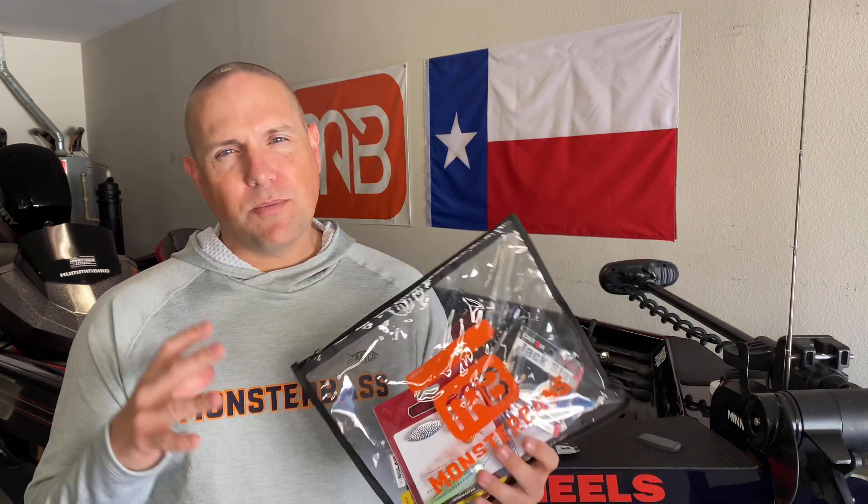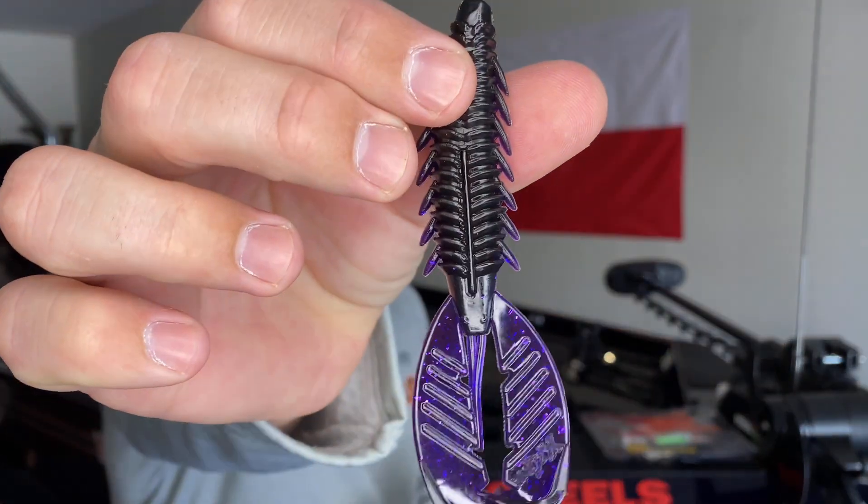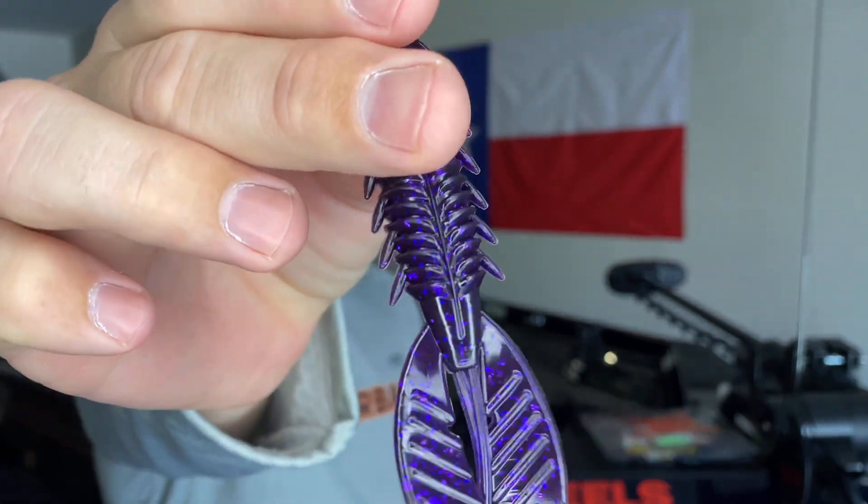First though, this month's Monster Bass Bag was loaded — just loaded — with some awesome springtime baits. If you've not yet subscribed to the Monster Bass Bag, check it out. One of the baits that came in this month's bag — which we're going to talk about today — is the Exon Lures Adrenaline Crawl. Here's a look at that bait in the purple shadow color, the one I got in my bag.